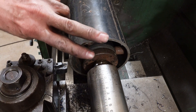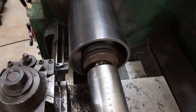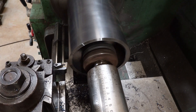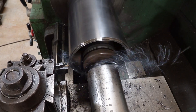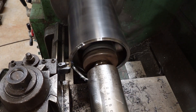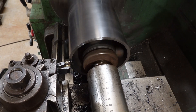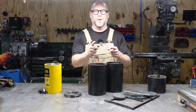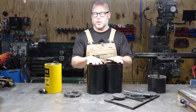Here we are with our second piece chucked up and we're just going to go ahead and cut it off to length. Our pile of scrap is growing larger and our parts are getting smaller — progress. What we have done is put both pipe halves on the lathe to turn them to the same height.